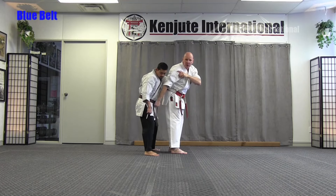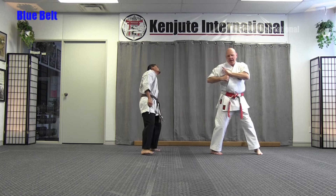Elbow, hammer, kick, back knuckle and cover out.